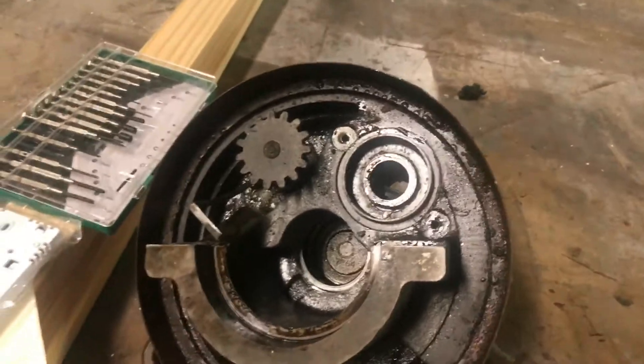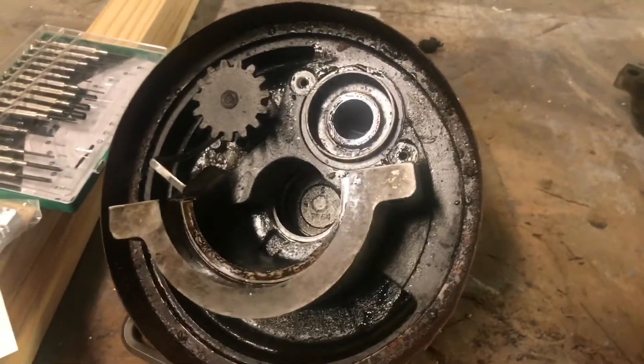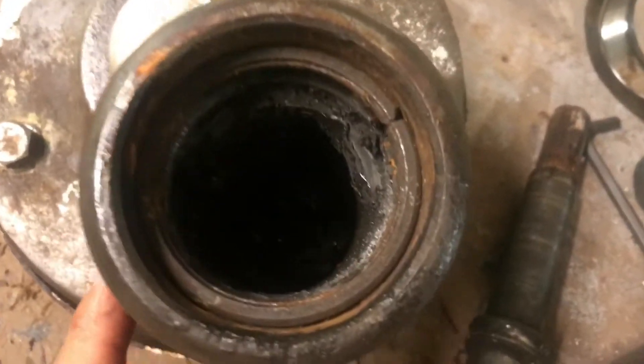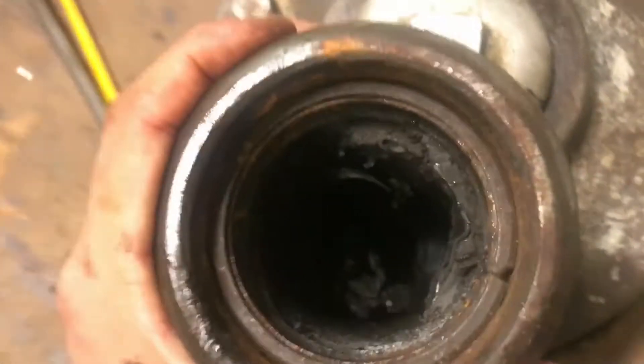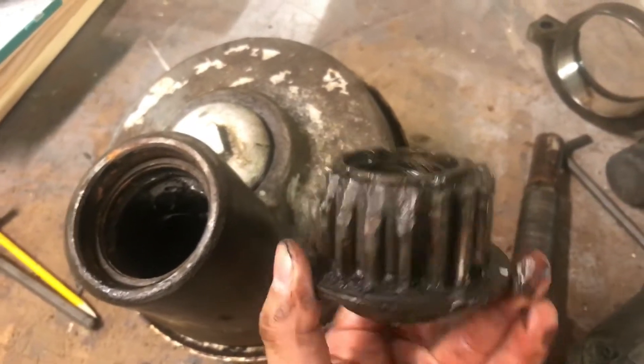Now this unit is a few years old and it was not serviced for quite a while. When I took this off it had no gear oil, and as you can see the bearing completely exploded. I'm not sure if you can see inside, but the race — it's broken. There's a whole bunch of shmoo in there, and when it failed it also broke the drive gear.